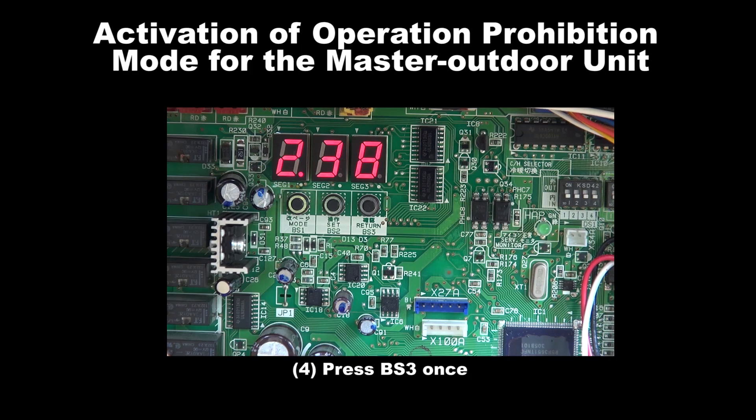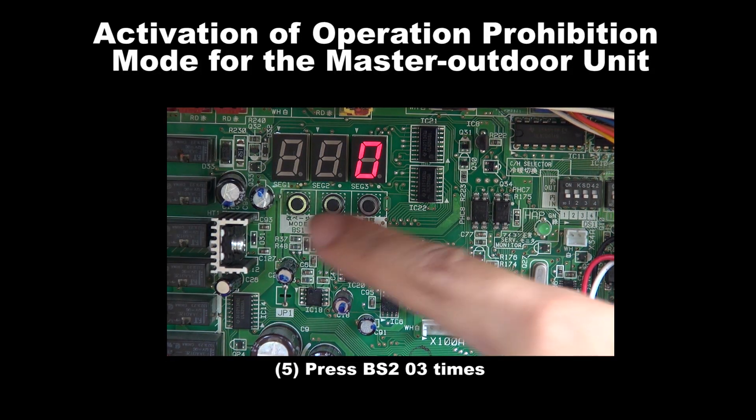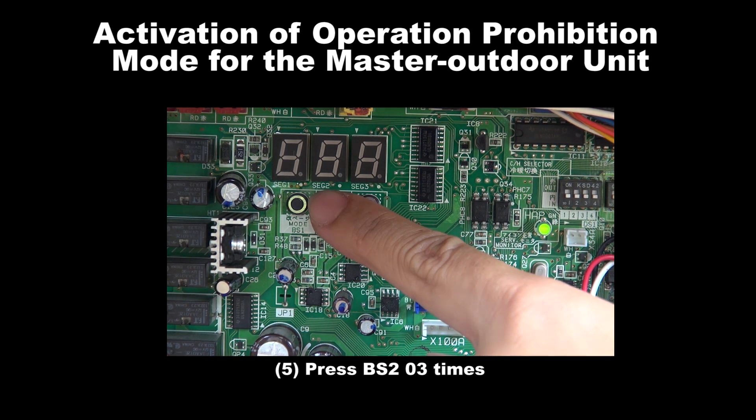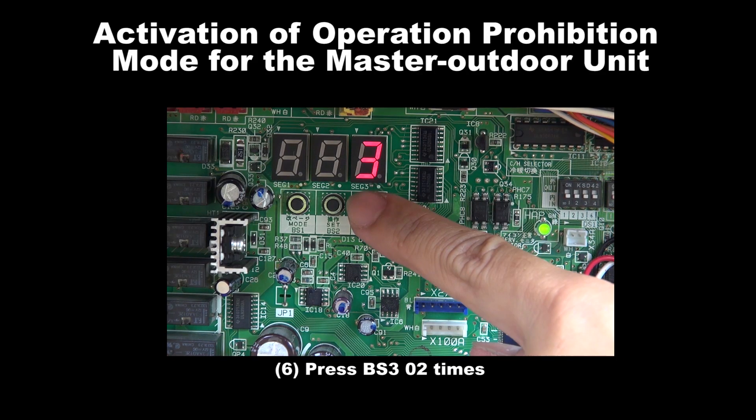Step 4: Press BS3 once. Step 5: Press BS2 3 times. Step 6: Press BS3 for 2 times.